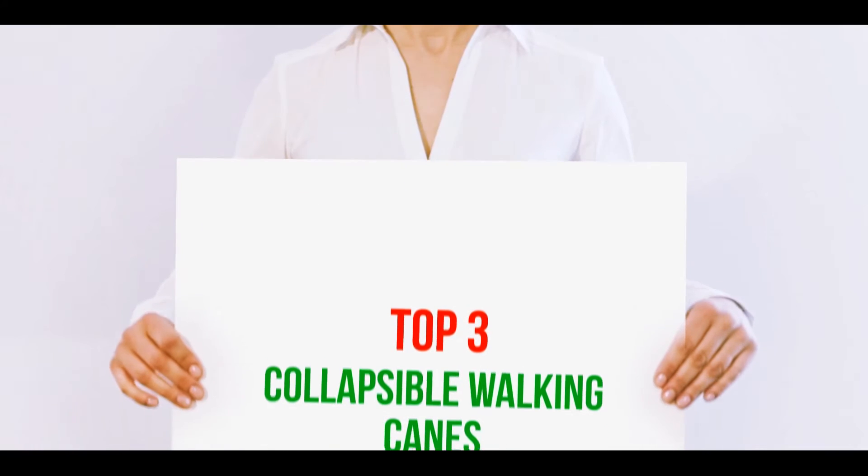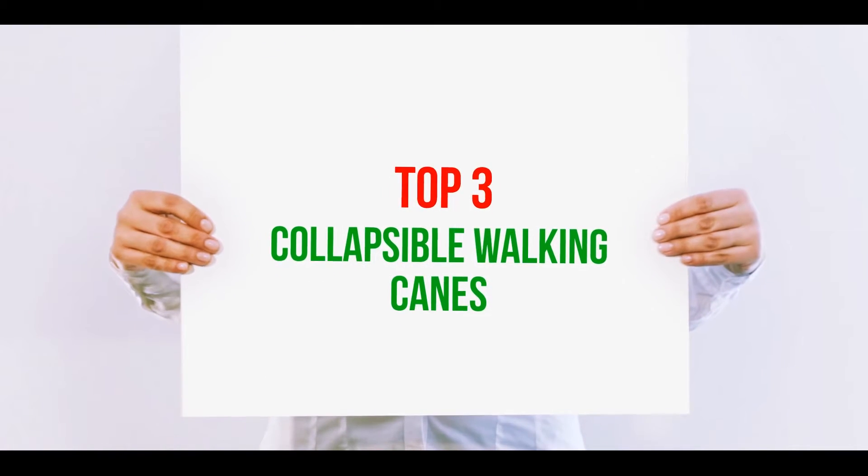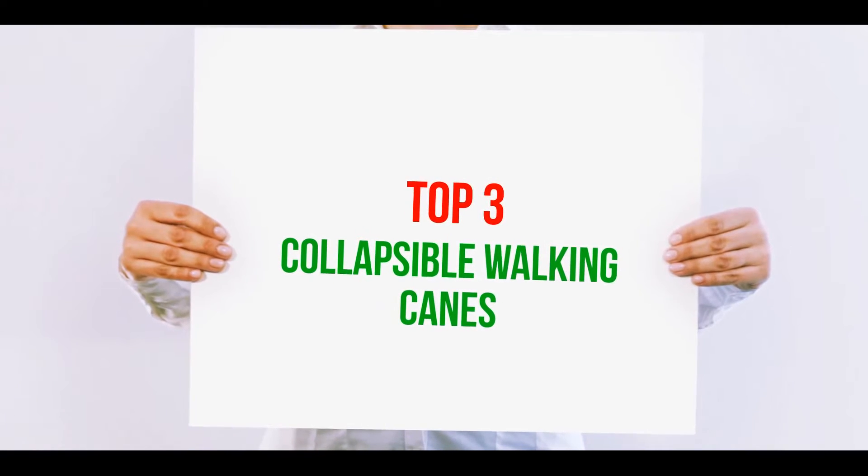Hi guys, welcome back to my channel. In today's video we're gonna check out the top three best collapsible walking canes.